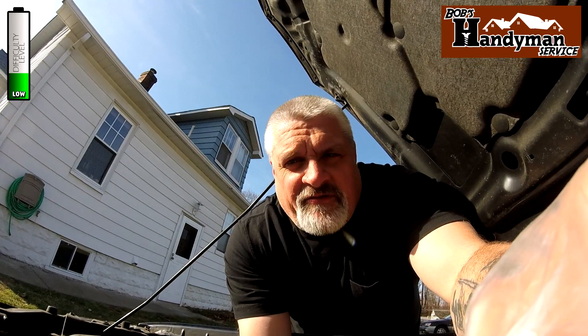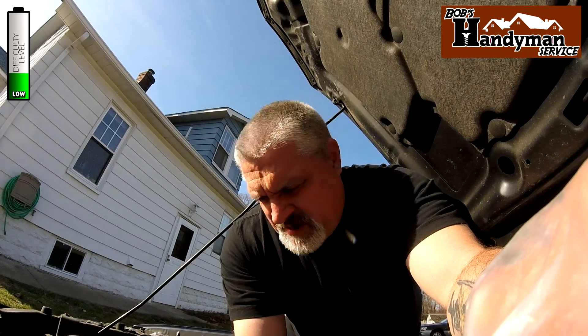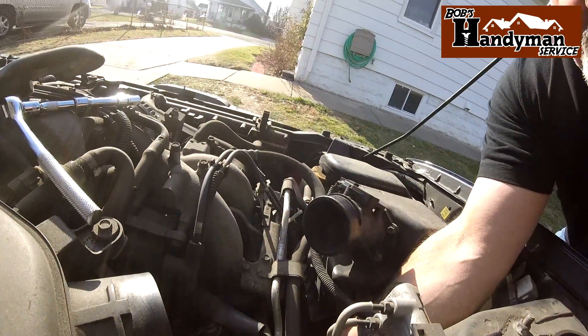My suggestion is to use a half-inch drive ratchet and socket instead of quarter inch. It did break free with the quarter inch for me, but I almost broke my knuckles doing it. So it loosened it up enough for me to take it out by hand.